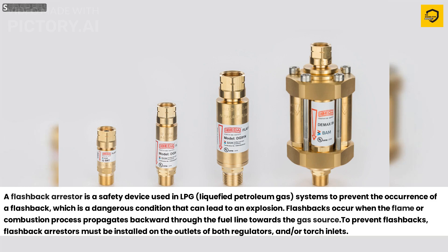flashback arrestors must be installed on the outlets of both regulators and/or torch inlets.